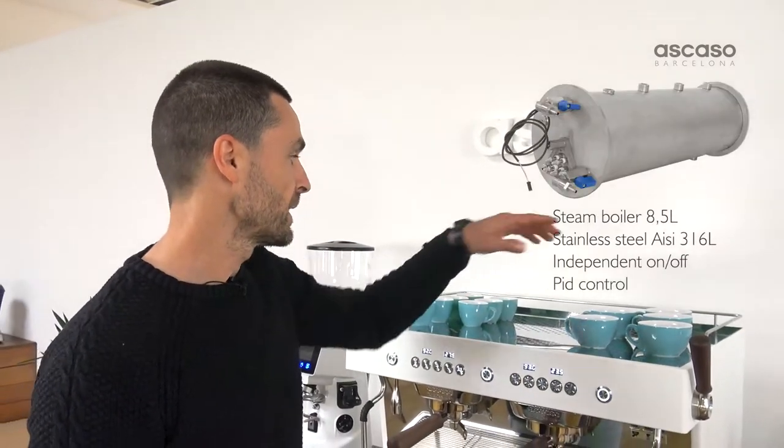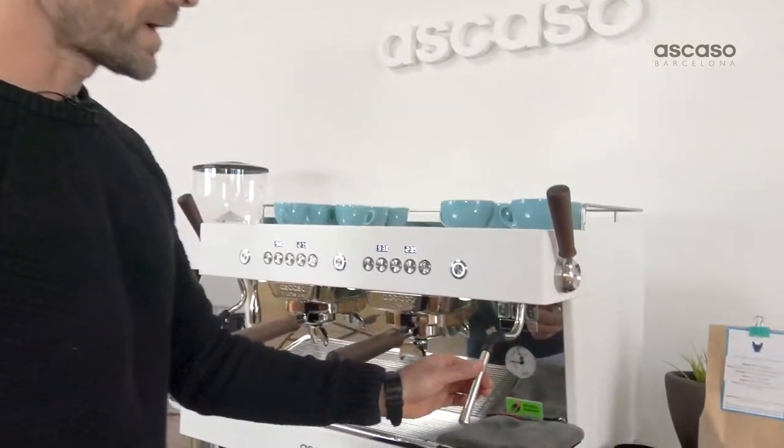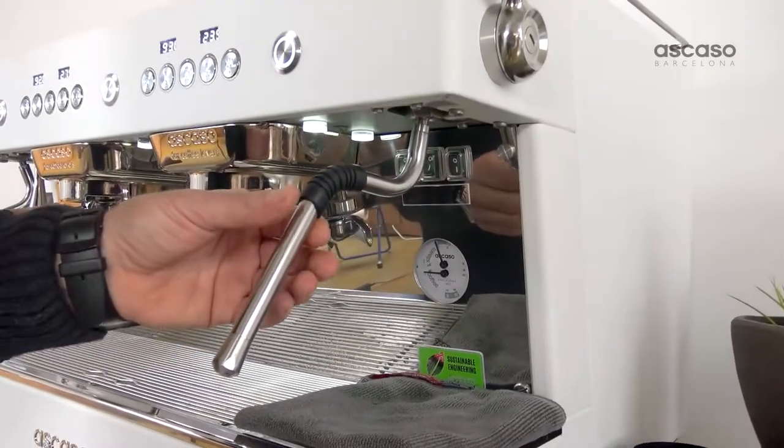Let's look at the steamer. The machine has an independent stainless steel boiler for steaming water and a really wide heat-resistant steam wand.